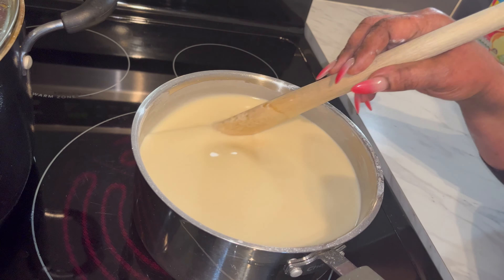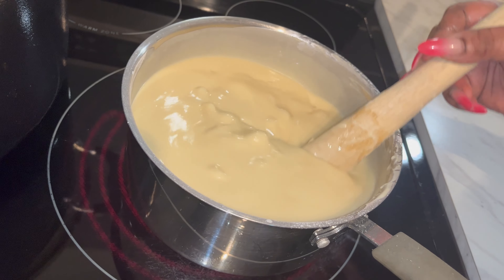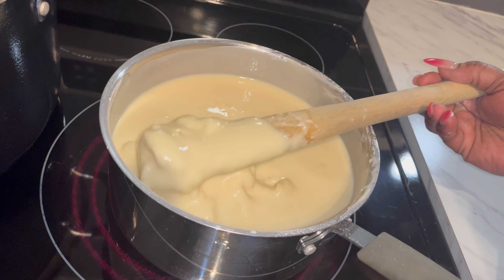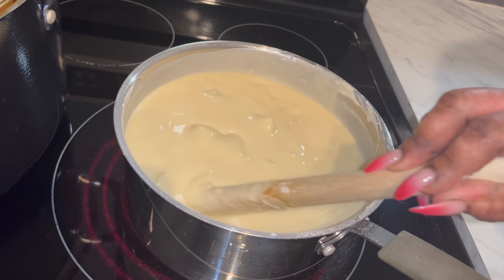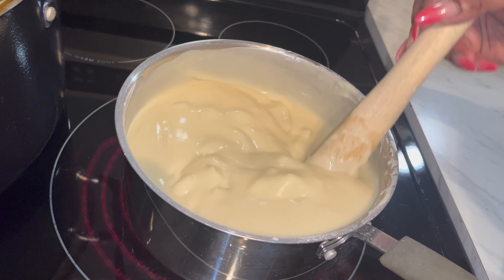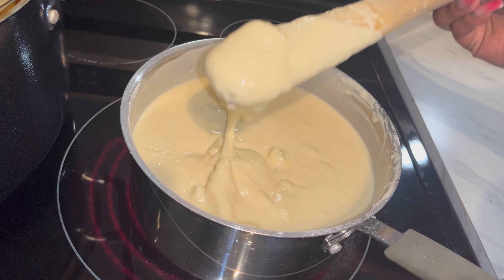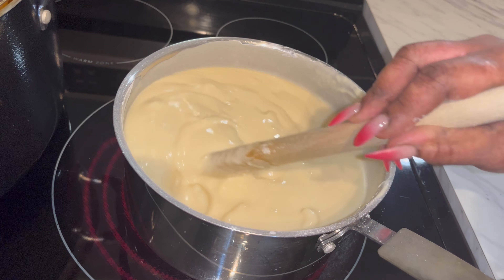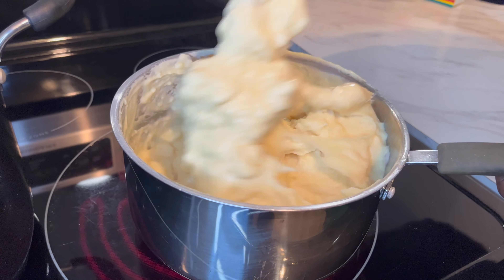Once it starts thickening up — okay, so this is the state that we are right now. You can see it's sticking up, coming out slowly and gradually. It is sticking up, you can see that, right? Alright, so this is the stage that we are right now.